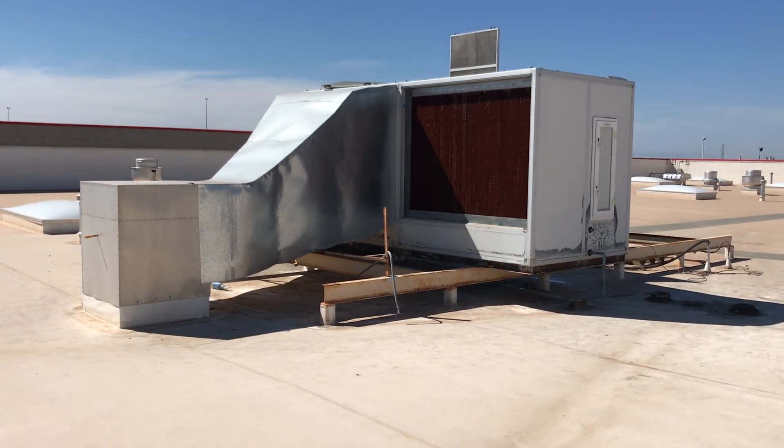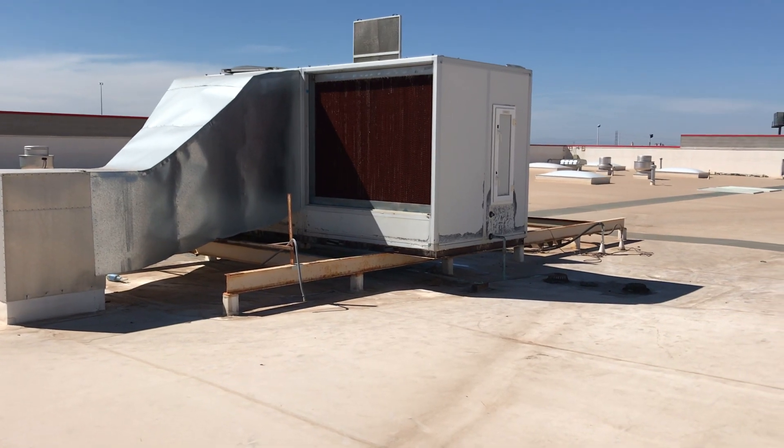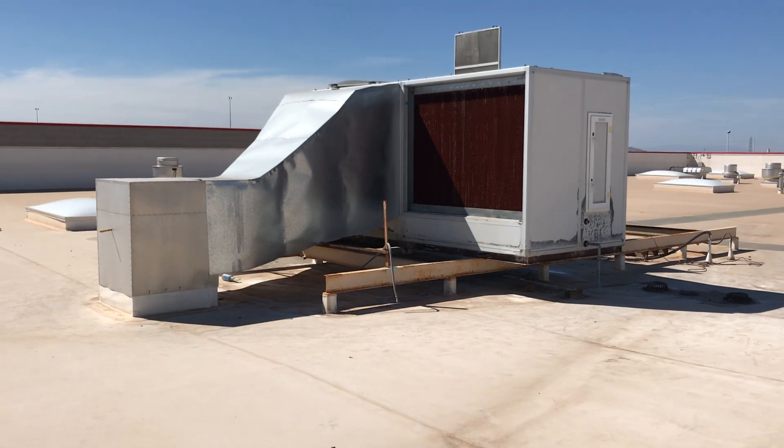Hey guys, it's Mike, the HDAC Reefer Guy, and I'm coming to you from Riverview Toyota here in Mesa, Arizona. We're going to talk today a little bit about the Air 2O system.